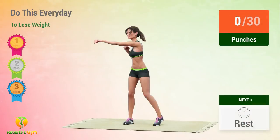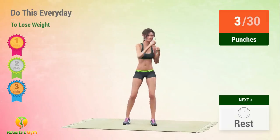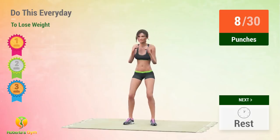Up next, punches! In 5, 4, 3, 2, 1, go! 1, 2, 3, 4, 5, 6, 7, 8, 9, 10.